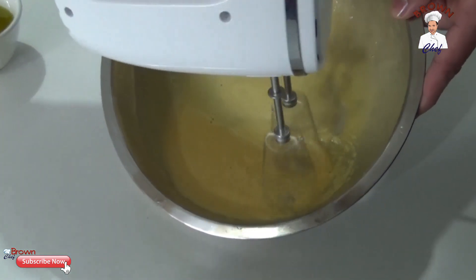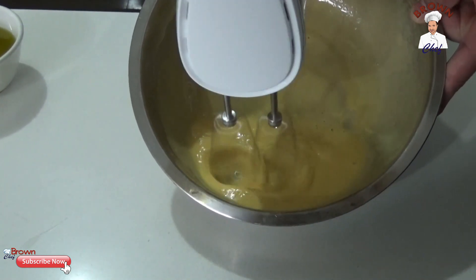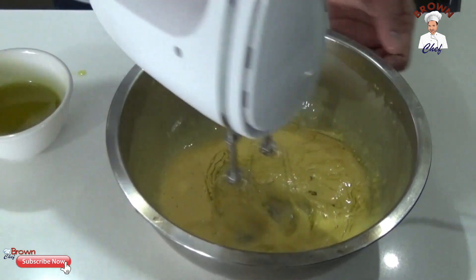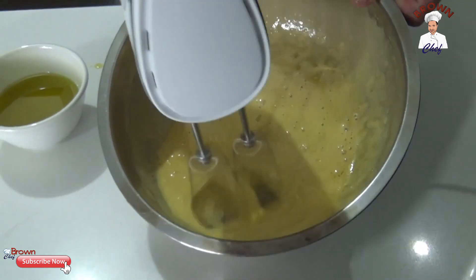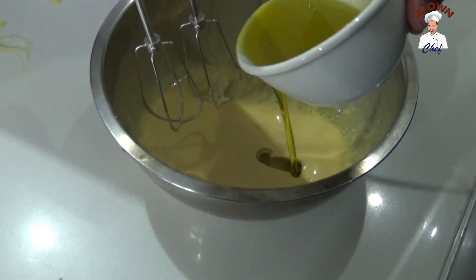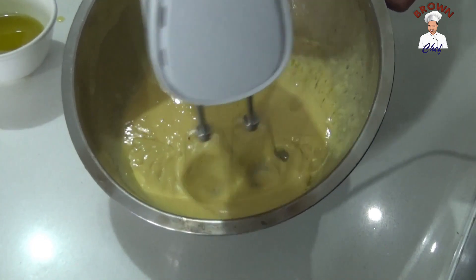While you're beating it up, make sure you add the olive oil gradually. As you use up the olive oil, it's going to get a little bit easier.